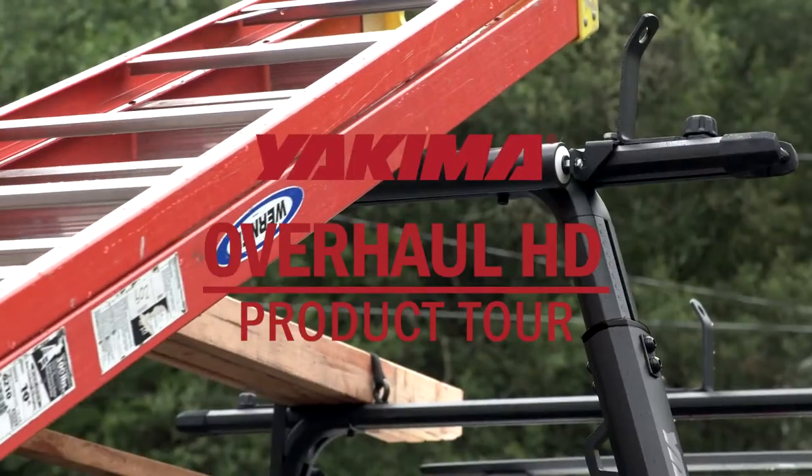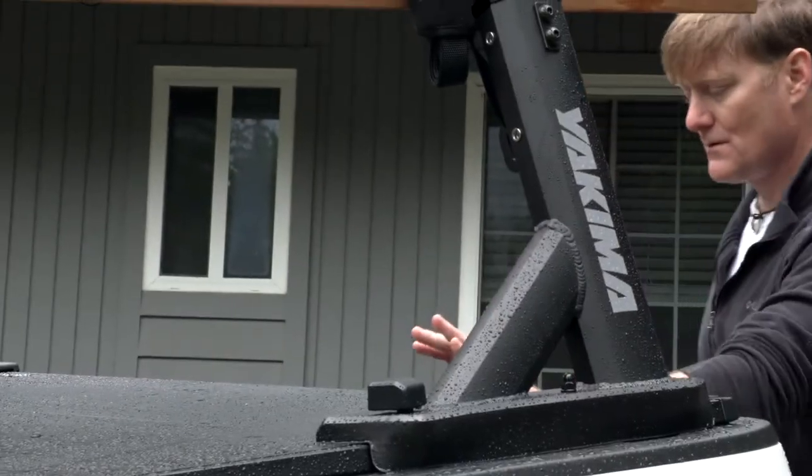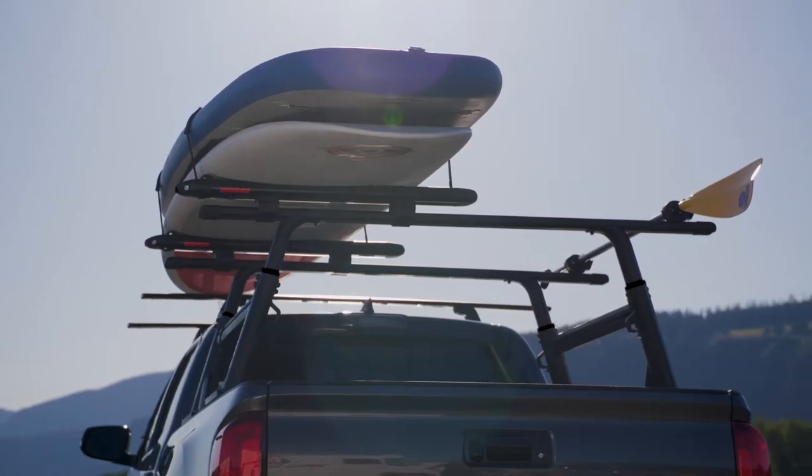Introducing the Yakima Overhaul HD Truck Rack. This adjustable height, heavy duty truck bed rack is ready for hard working weekdays and rugged weekend adventures.